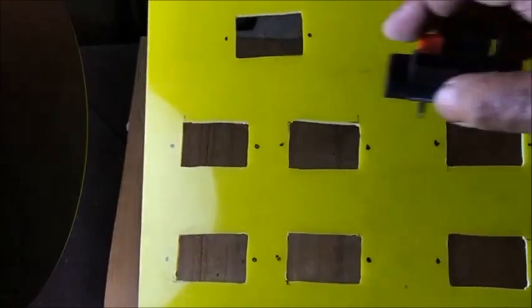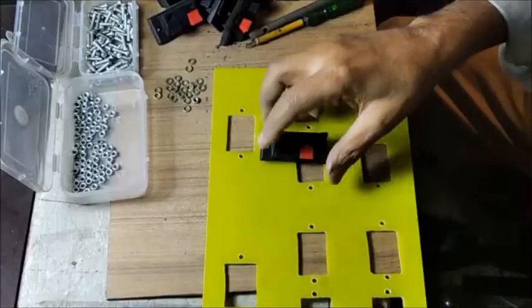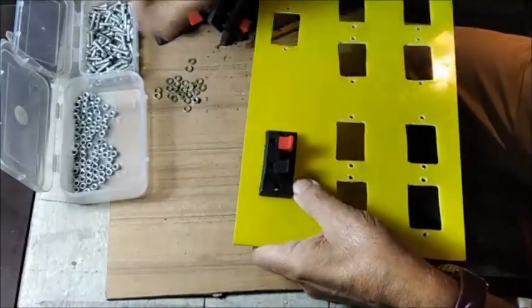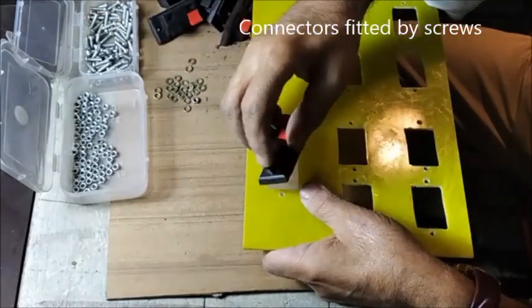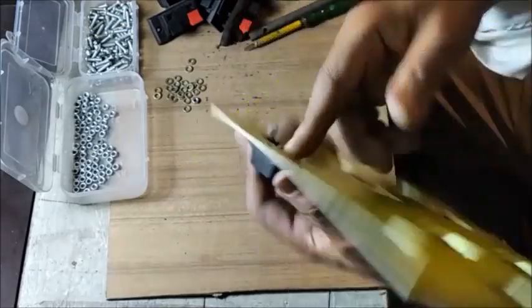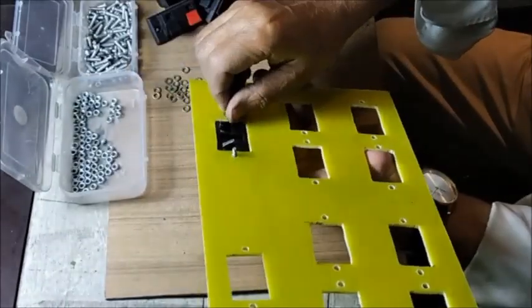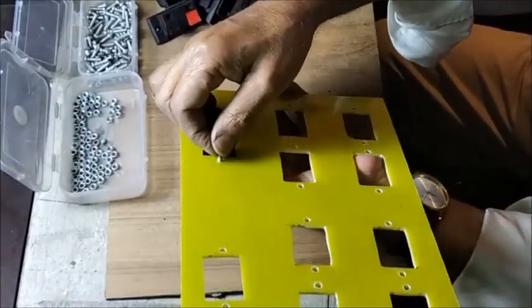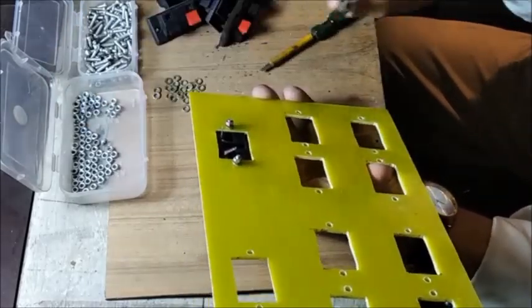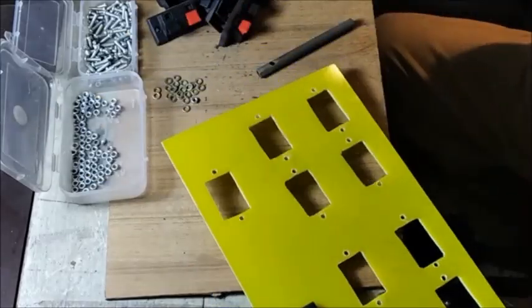Now the fiberboard is ready for fixing the speaker terminals. All 10 speaker terminals are fitted with screws and nuts.